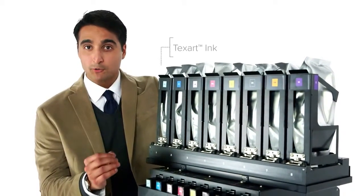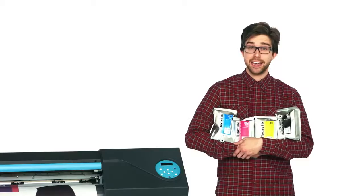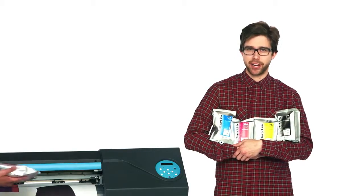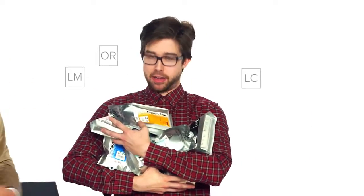The Texart RT640 boasts Texart ink and advanced state-of-the-art print control technology for high fidelity colors, including rich velvety blacks and fine details. Inks are available in dual CMYK, or CMYK plus light cyan, light magenta, orange, and violet.